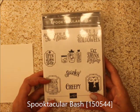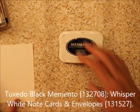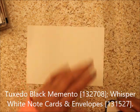What we're going to be using is Spooktacular Bash, we're going to be using Memento Black, and we're going to be using a note card — a Whisper White note card.